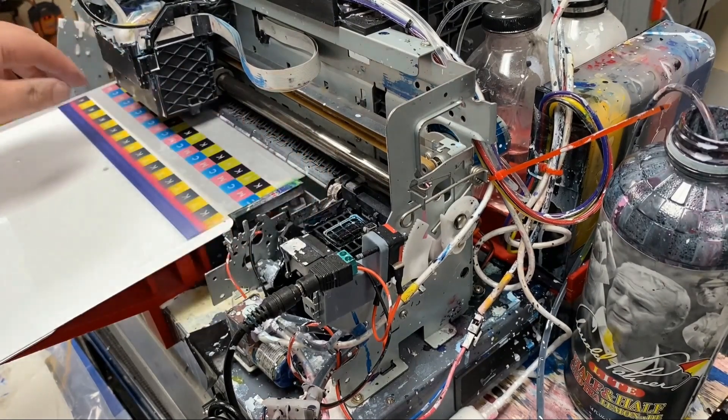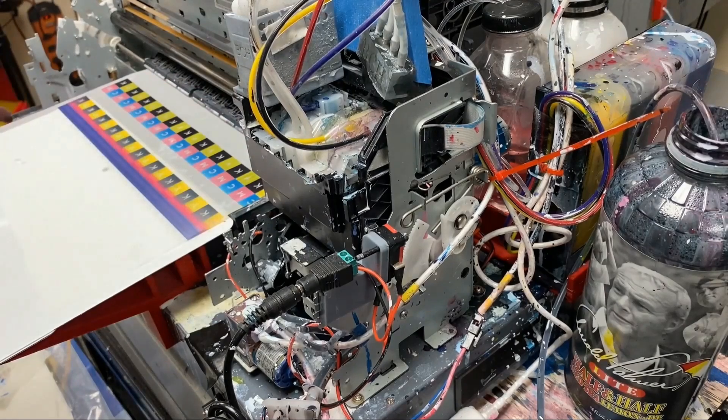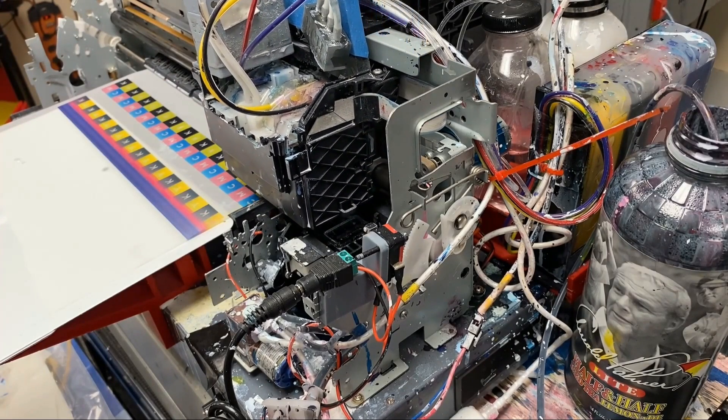until your capping station can move away. Then move your carriage return back and park on top of the capping station. Restart your printer, and most likely you just got it fixed.